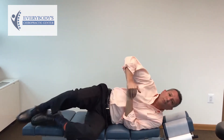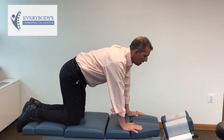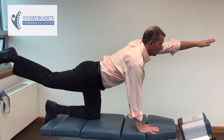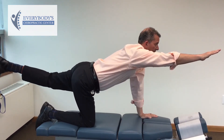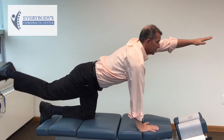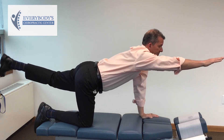The last one I'm going to show you is what we call the bird dog, and the bird dog is going to engage all the components of your core muscles to really get in there and help support that low back. Basically, you're on all fours and you're going to start with your left hand and your right leg. You're going to bring it out and hold it for a count of five, then bring it back and do it with the opposite arm and the opposite leg and hold it for a count of five.